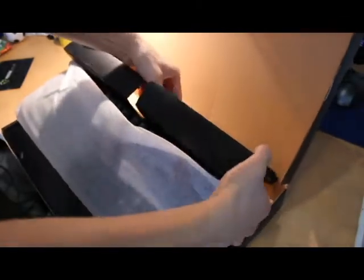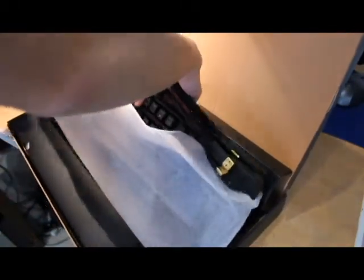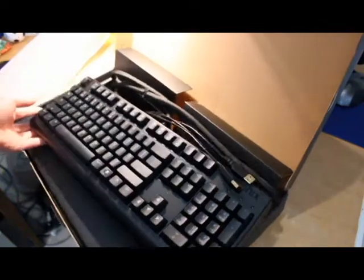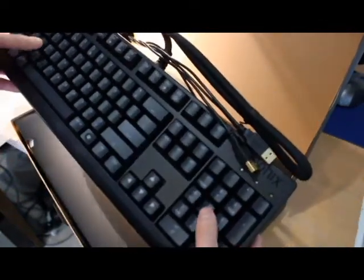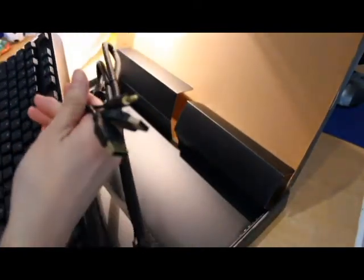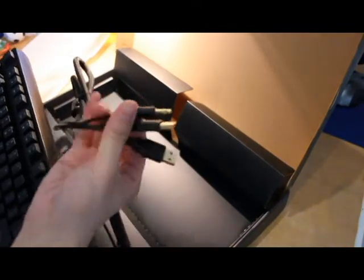The first thing you'll notice is this keyboard is actually kind of heavy — heavier than the Logitech keyboard I have in the back of the video, which is what I was using before. The cord is really thick and heavy as well, and it's kind of short — about a meter — and it's thick enough to take up quite a bit of room in your cable management.